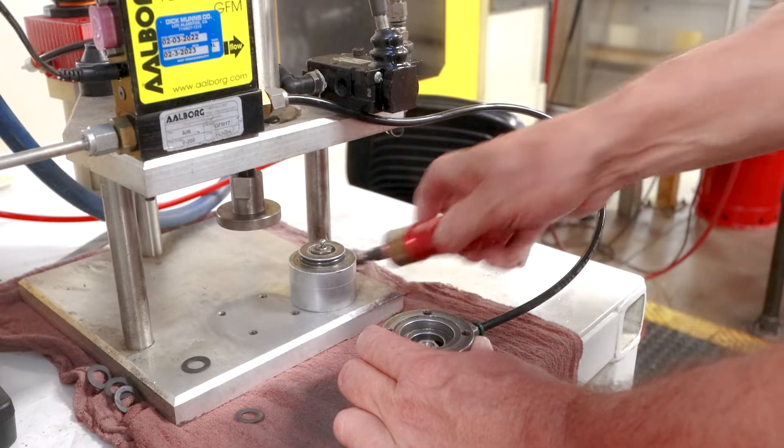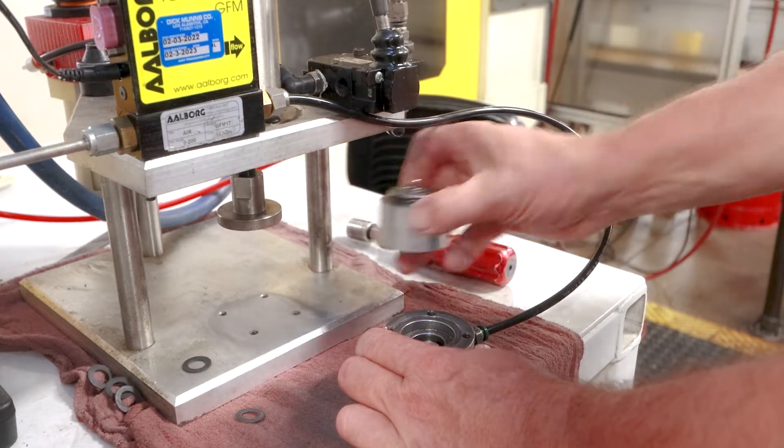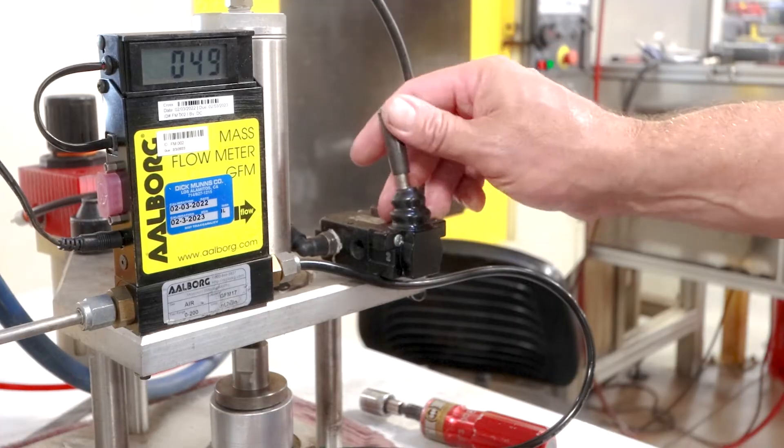When it is finished, the operator tests the part using a leak rate test. If components pass the test, they are washed and transported for later use in assembly.